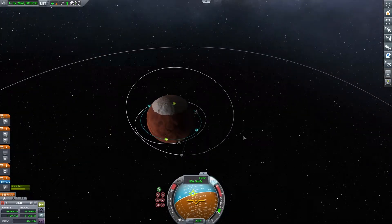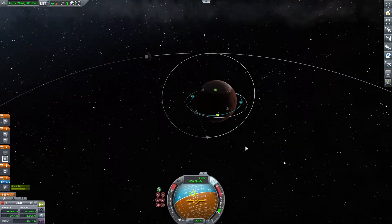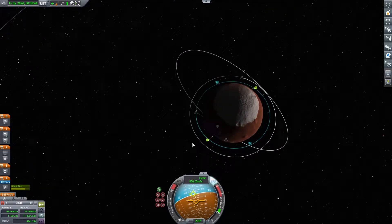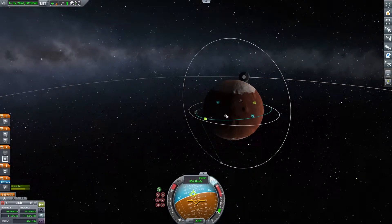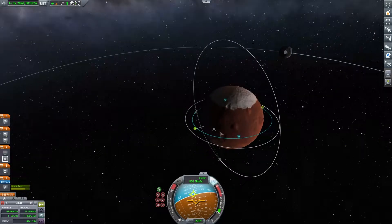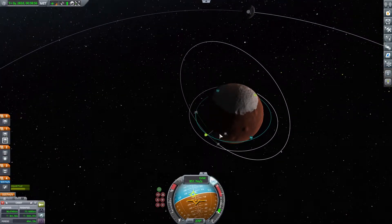Hey everybody, welcome back to Kerbal Space Program! Today our mission is still continuing on Duna — we are going to try to land this rover as close as possible to our lander over there.